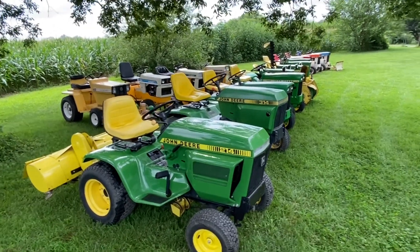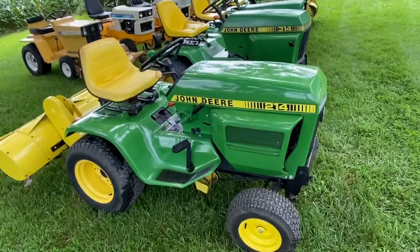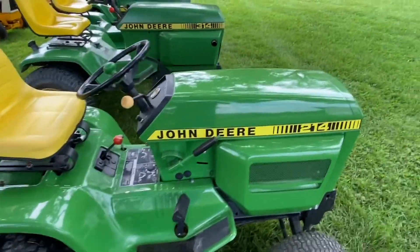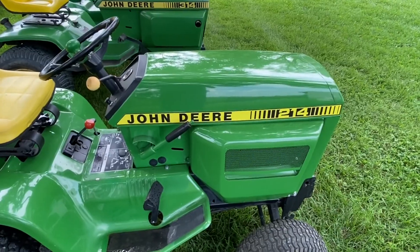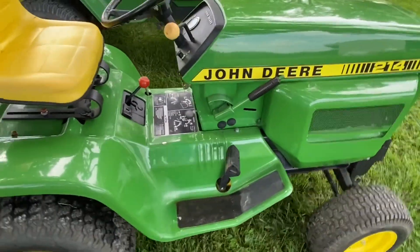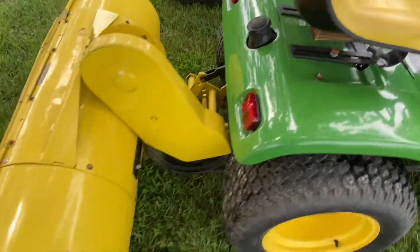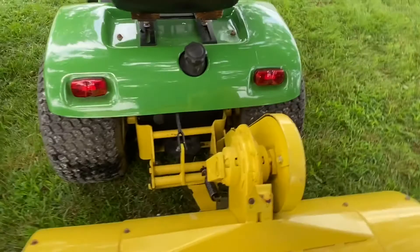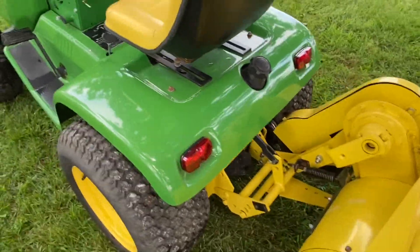Quick video on my John Deere and Cub collection. This is a 1975 John Deere 214. It's got the later model Tiger Stripe hood decal, but it is a '75. It's what I use for tilling. It's got a Mile 31 tiller on it and electric lift.